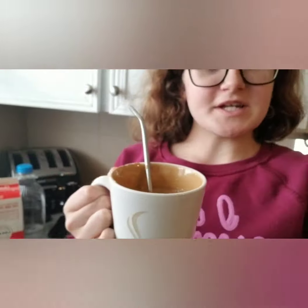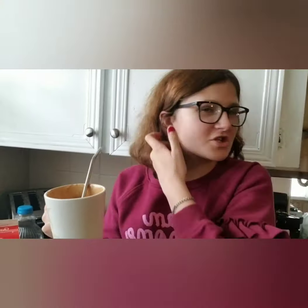It doesn't matter what kind of instant coffee you have, because you just use whatever coffee you have — whatever you usually use.